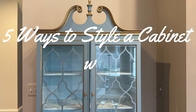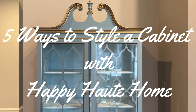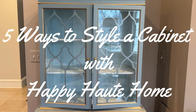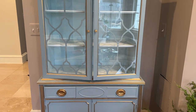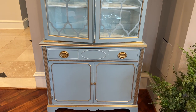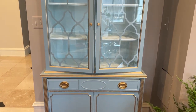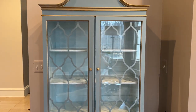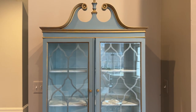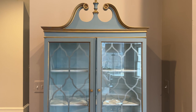Hi friends, welcome back to Happy Out Home. Today I'm going to show you how to style this adorable little cabinet that I have. If you saw from my prior video, I found this cabinet at a thrift store and I painted it. You can check out exactly how to paint it in the prior video, but it is just the cutest little thing and I like it so much.